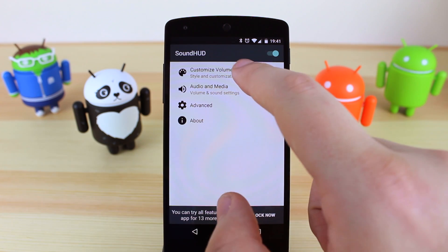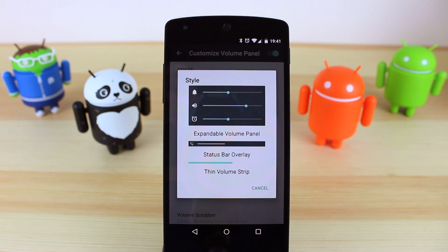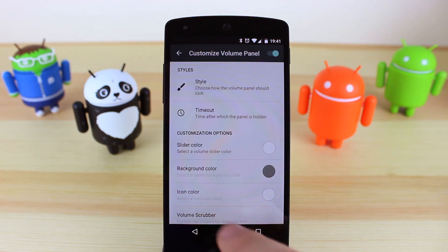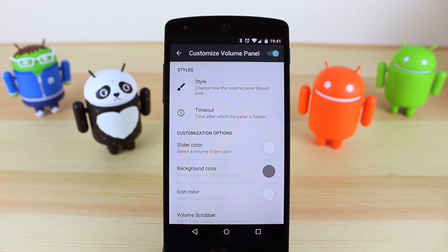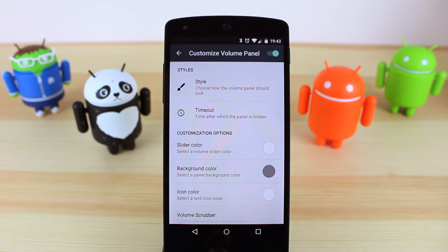You've then got the option to the main part of the application where you can customize the volume panel. There are three different panels to choose from: the expandable volume, status bar, and the thin volume strip, and all these are customizable with different colors. You can also choose the timeout so when you change the volume the notification will disappear within a certain length of time. I have mine set to three seconds so that if I want to change an alarm and notification volume it's not going to disappear too quickly.